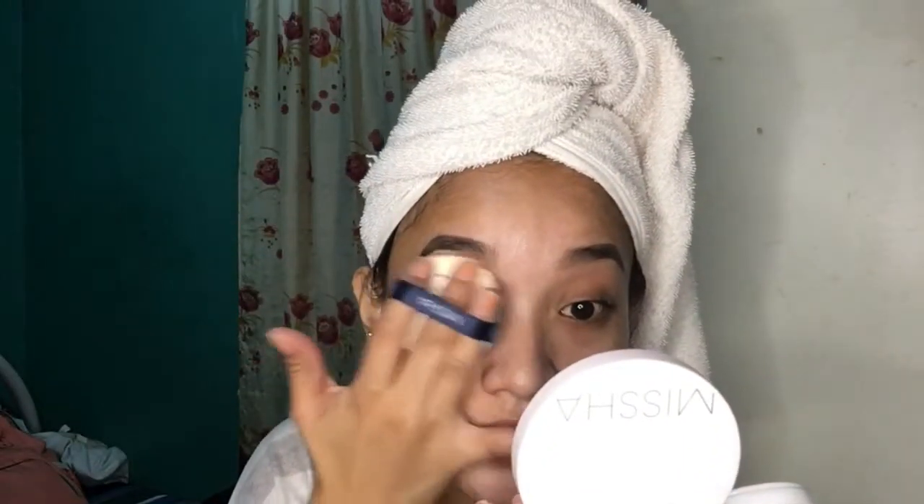So ayan. Finally! So parang komportable naman ako dito sa naguhit kong kilay. Ang next ko naman ginagawa mga ka-VJs is gamit itong Nisha — at itong ating Nisha. So ayan, thank you.